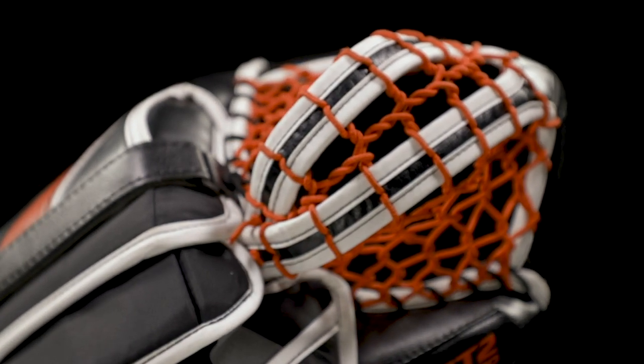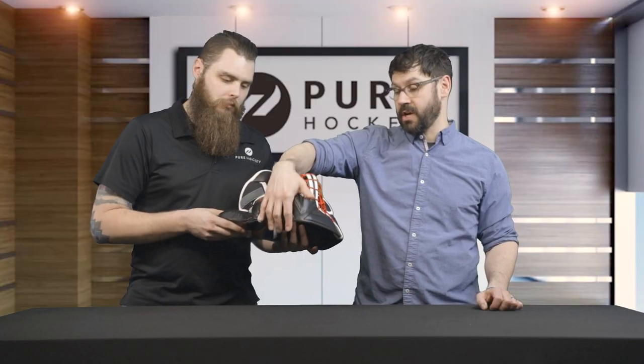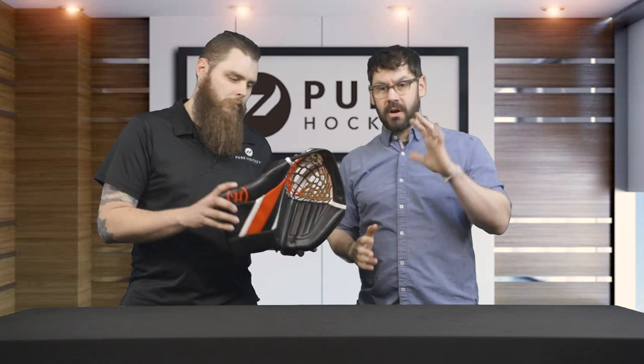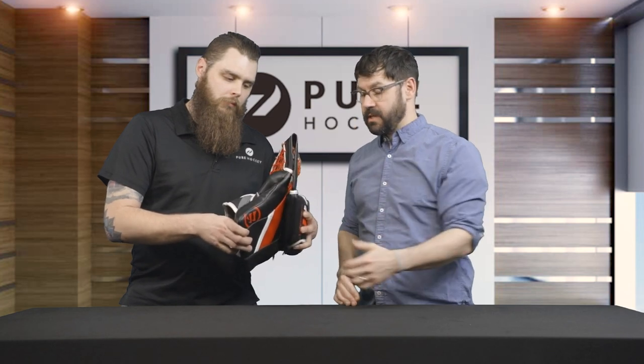Nice thinned-out double tee design. They did change the tee design up at the top — more or less how they anchored it to the thumb stall. In the previous GT, the top of the pocket would kind of break over in a drooping fashion. Now everything's nice and clean — a straight line from the top of the tee all the way down the heel, making it a lot easier to notch on that stick for stick handling. Just looks a lot cleaner throughout.